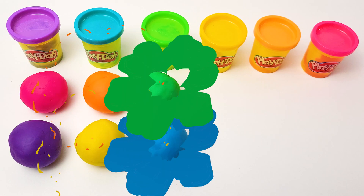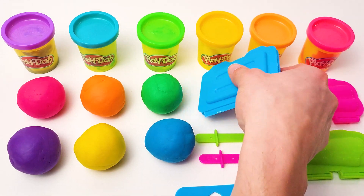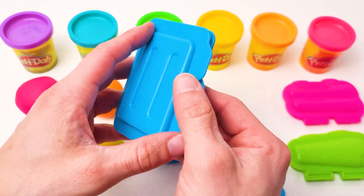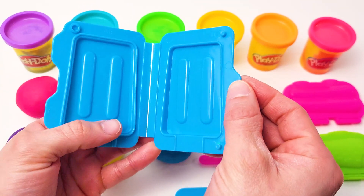Hello everyone! Today we will make exciting clay model ice creams. First, I will make an ice cream using a blue mold. I will use green play-doh to fill the mold.